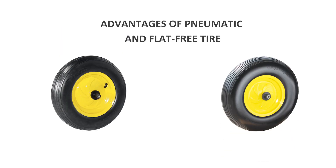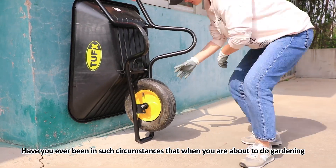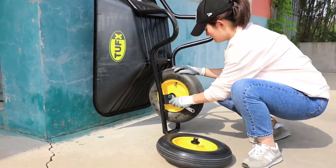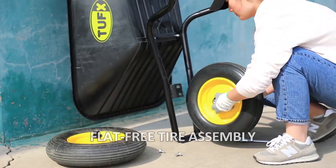Advantages of pneumatic and flat-free tires: have you ever been in a situation where, just when you are about to do gardening or move materials, the wheelbarrow has a deflating tire to pump air into? Don't worry — we supply you with a puncture-proof, flat-free tire.